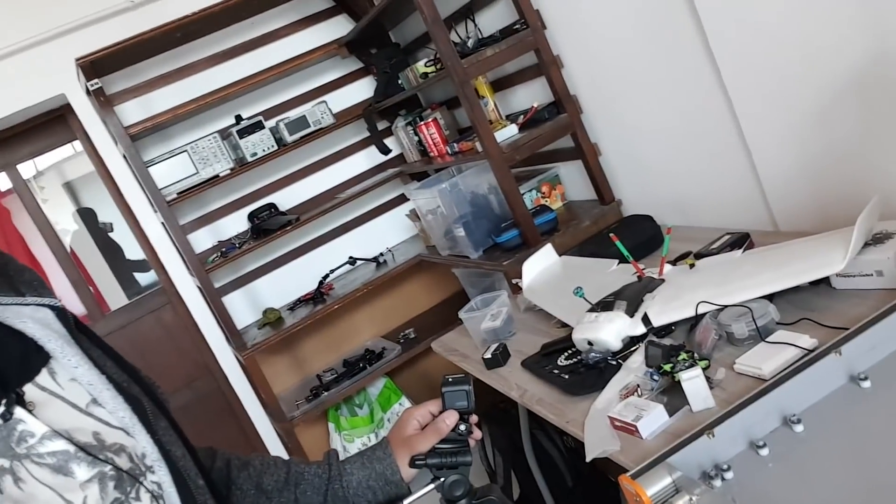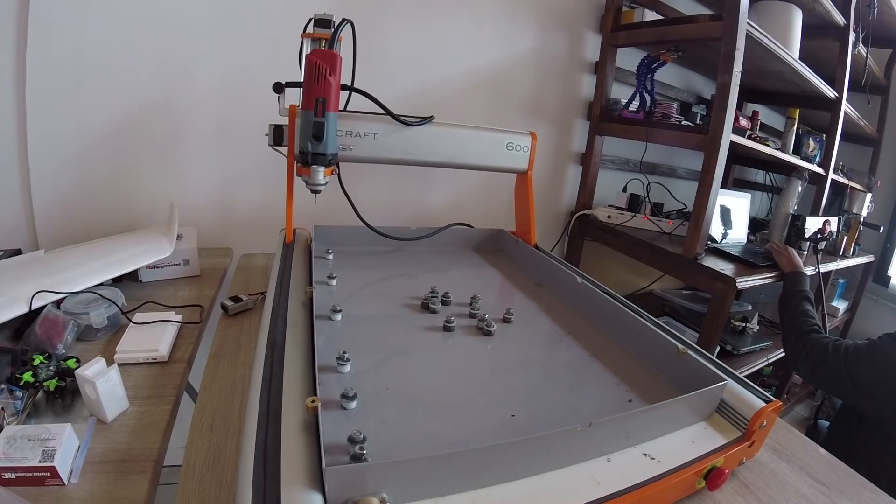We're going to try 50% speed first and then go up to 100%. I'm booting up a second camera so we have two views. I'm on the PC with the small laptop I use for this — and right now I'm at 50% speed, and as you can tell it's moving.